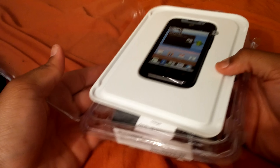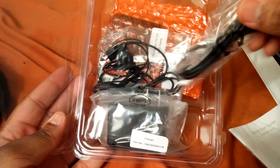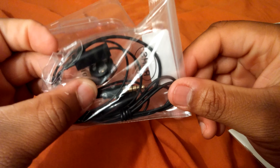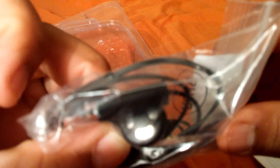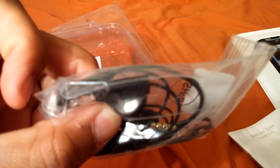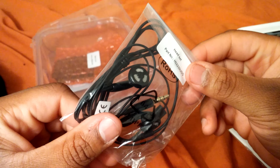Here's the phone itself — nice little eight dollar phone. For eight dollars, what I was really interested in was the charger, which is all I really needed from this. But it does come with some really cheap headphones. I wouldn't even put those next to my ear.